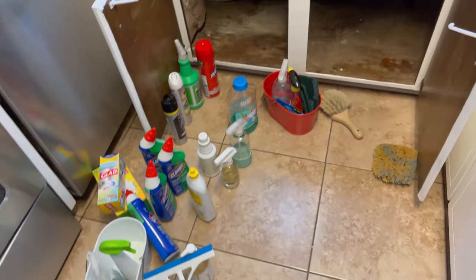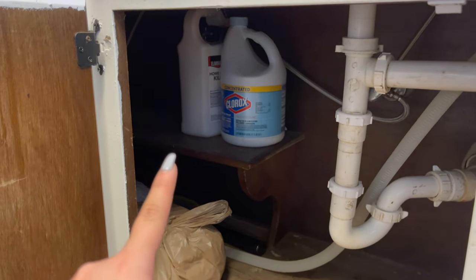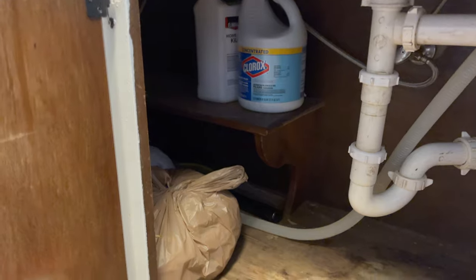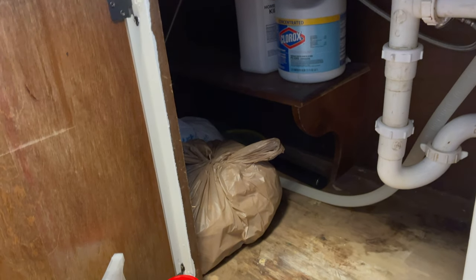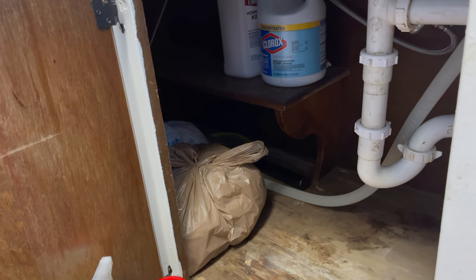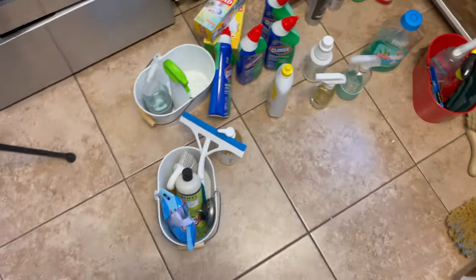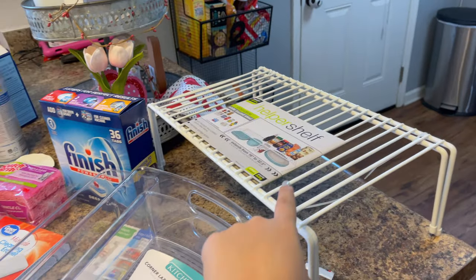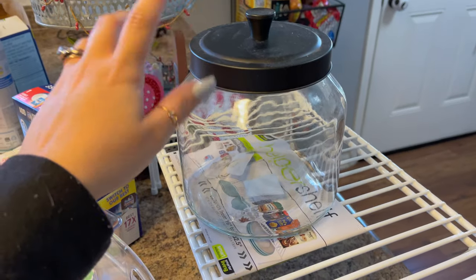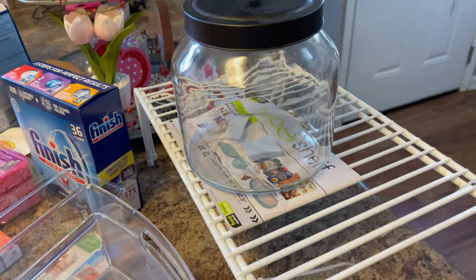I started out by taking everything out, so it's all empty now. We have this little shelf in there, so I put our home defense and Clorox back there since we don't use those a lot but still need easy access. I put our extra plastic bags right there — we use those for the kids' dirty clothes when going out. Then I have all the other stuff here, so I'm going to put these shelves in and start organizing everything. I also have a jar I'm not using, so I'm going to put our dishwasher pods in it and place that on one of the shelves.